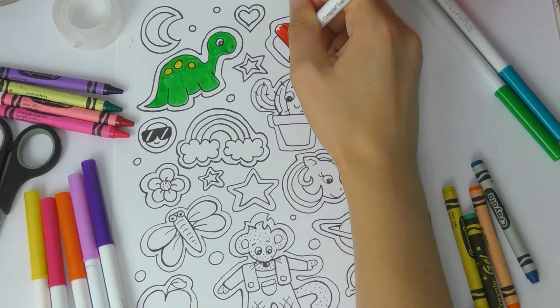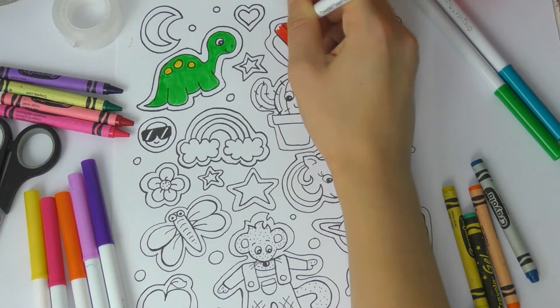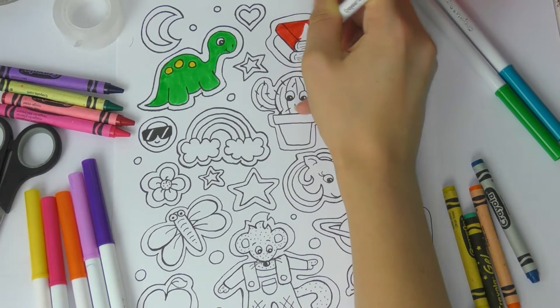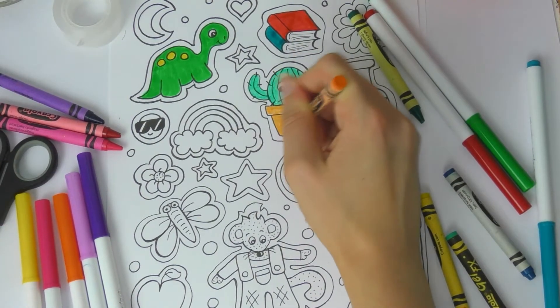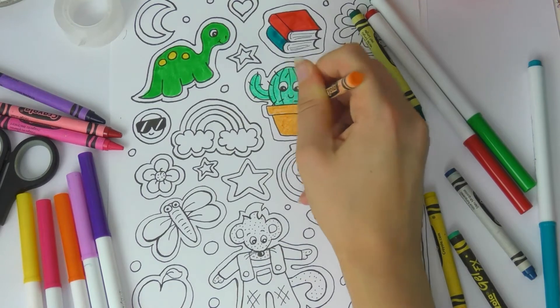Or you can cut some pictures out of magazines, or you can print some off the computer. It's totally up to you — these are your stickers and it's your own personal taste. I'm coloring in a cactus, a unicorn, and a dinosaur because those are my favorites.